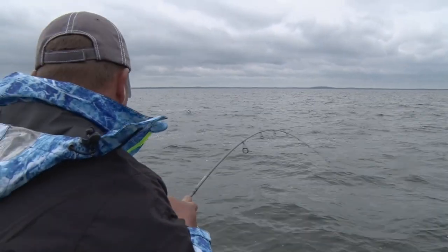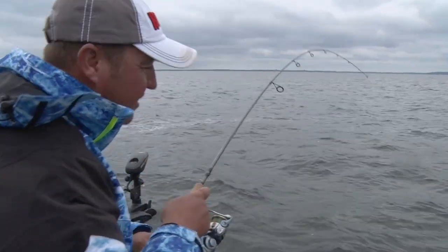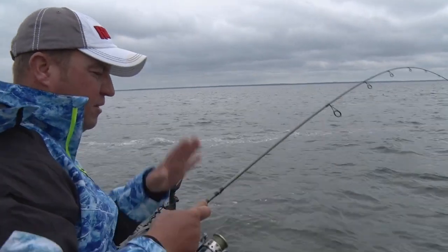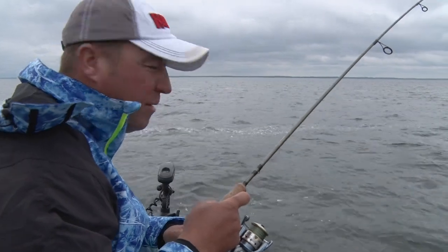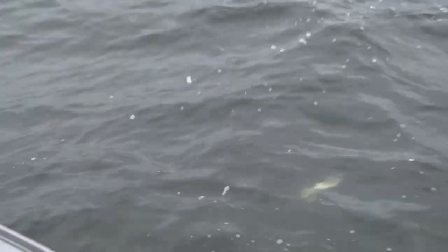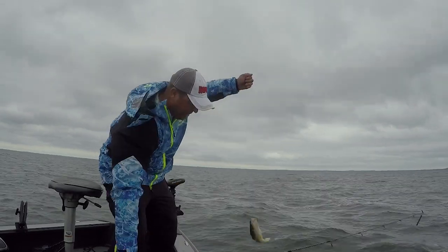There's one! Just hanging on. What's so nice about being able to feel everything is that fish just grabbed on. If you weren't using a real sensitive rod and you weren't using braid and fluorocarbon, you'd think it was just bottom. Some of them hit aggressive, and some of them just kind of hang onto it. Another little dinner-sized walleye.